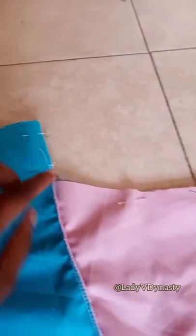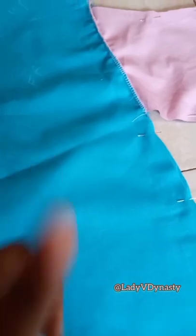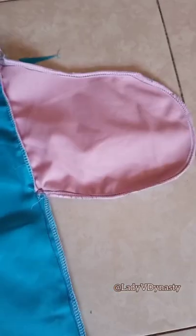Now we're going to put the back and the front together. Once they're together, we're going to pin and sew all the way around the pocket and down the leg, and that's how we finish it off. You see the seam — we don't go through the pocket, we go around and down.